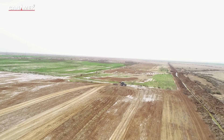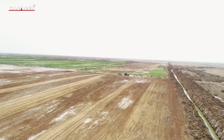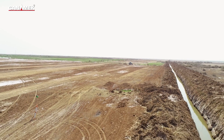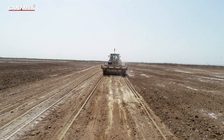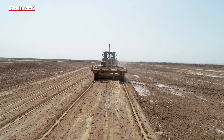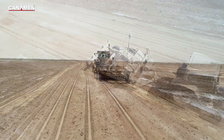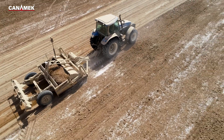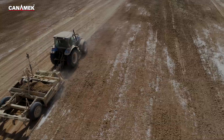Laser land leveling is the process of leveling the land surface to plus or minus two centimeters from its average elevation using a laser-equipped drag or carry-on scraper to achieve precision land leveling. Precision land leveling involves altering the fields to create a constant slope of 0 to 0.2 percent, using high horsepower tractors and soil movers equipped with GPS and laser-guided instruments to move the soil by cutting or filling to create the desired slope level.